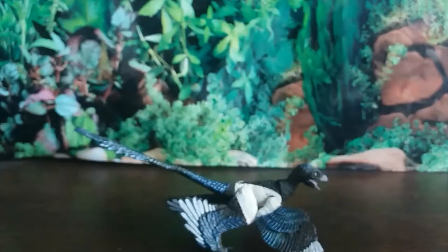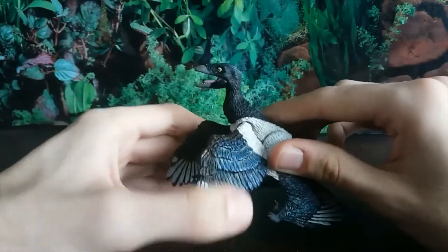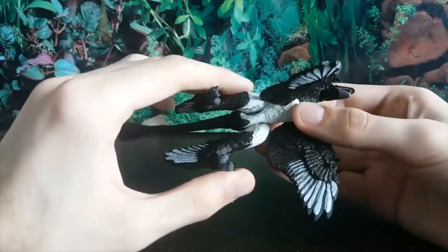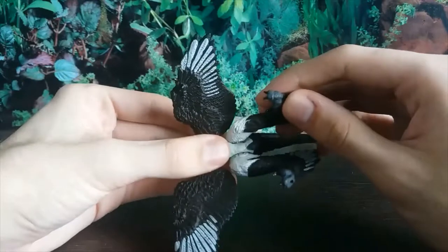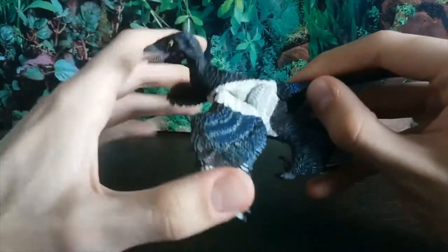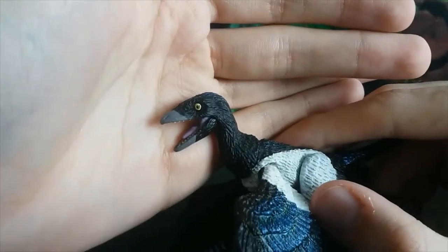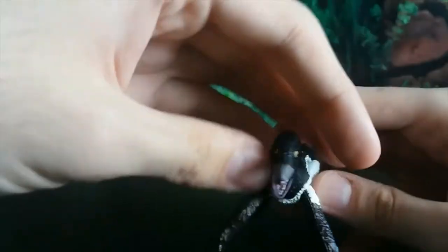First up is the Microraptor GUI. Microraptor is a Microraptrine Dromaeosaurid Theropod dinosaur that lived in China, specifically the Liaoning Province, during the Early Cretaceous about 120 million years ago. It's one of the very few examples of a gliding dinosaur that isn't a true bird. These figures are incredibly articulated — the sculpt accuracy is basically flawless — and it's got an articulated jaw.